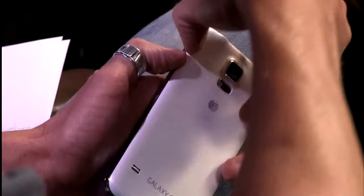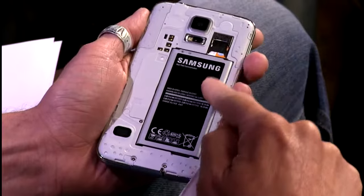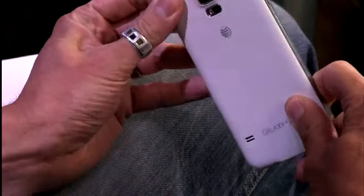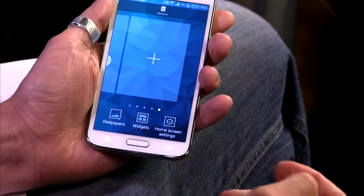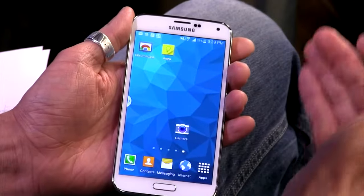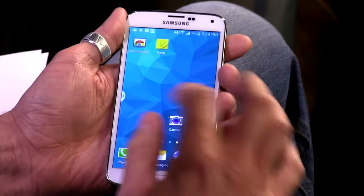It has a 2800mAh battery underneath, and you can replace it just like their old one. The battery is really long and slim. The phone is very large but also very thin. Samsung did a good job balancing that — a lot of times manufacturers say they don't want a removable battery because it'll bulk up the phone, but Samsung made a long slim battery that keeps the phone very slim.